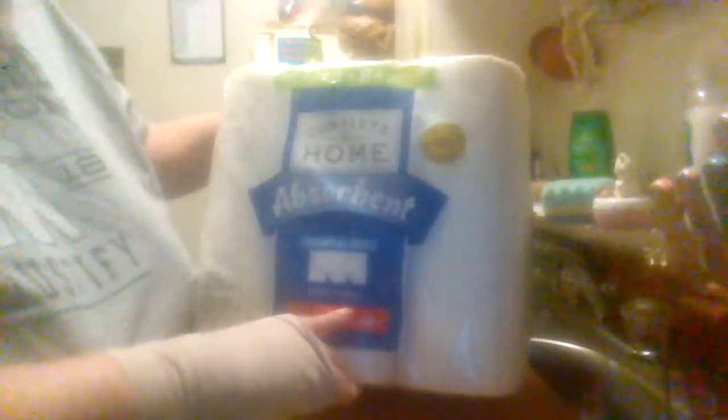They did a good job cleaning up messes and stuff. They're strong and durable. Adaptive size. This is Complete Home paper towels. Like I said, I bought them at Walgreens. I don't know what other stores carry them.